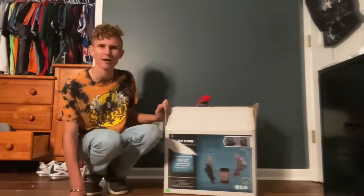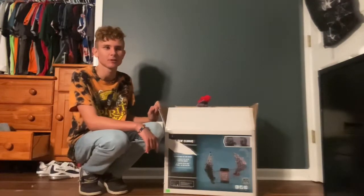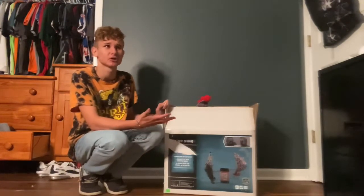I actually had this prop a while ago, but it broke. We found it again for a good price — I believe about a hundred dollars.